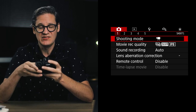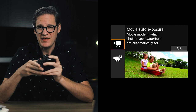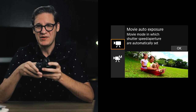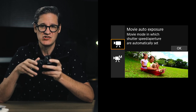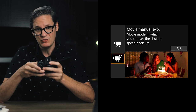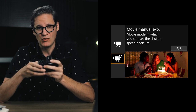The very first setting to edit is shooting mode. By default this is set to movie auto exposure, which means the M50 will make changes to aperture and shutter speed while you are recording video. It may sound helpful, but it can cause rather unpredictable results and could completely change the look of your footage. Instead, select movie manual exposure, which gives you control over aperture, shutter, and ISO while recording video.